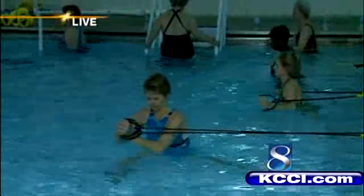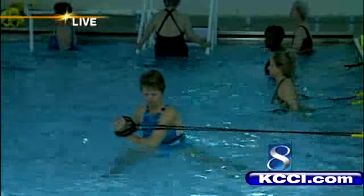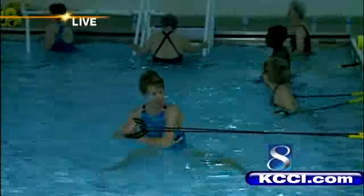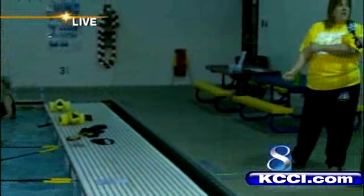When you do a bicep curl outside of the water, you're only working the biceps, and you have to awkwardly reposition to work the tricep. However, when you do a bicep curl in the water, you have the resistance of the water working on the bicep going down and on the tricep going up. So you're constantly working both at the same time — which is something you can only do in water or in space.